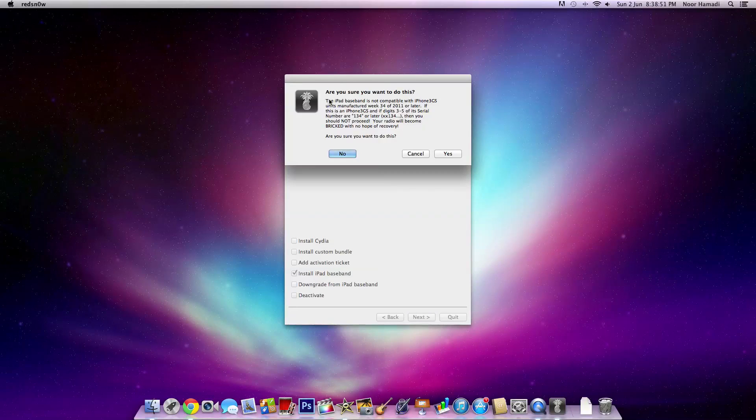Now you need to make sure that the iPad Baseband is compatible. It says here the iPad Baseband is not compatible with iPhone 3GS units manufactured week 34, 2011 or later. Mine is compatible because it was manufactured the week before week 34, 2011.